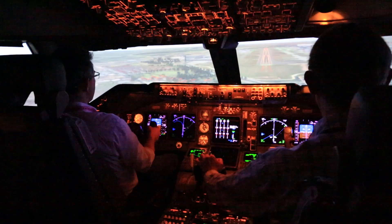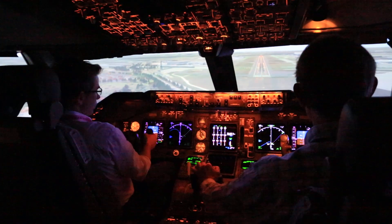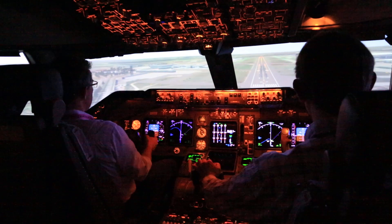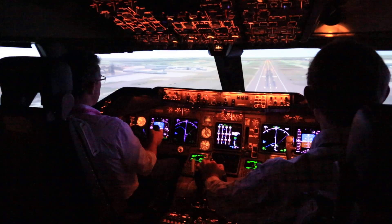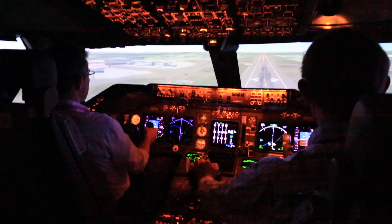Yeah, you're only just above the slope, so don't worry about that. Try and bring yourself up to that two and a half degrees. That's very nice. Okay, move the threshold. Take your eyes further down the runway.